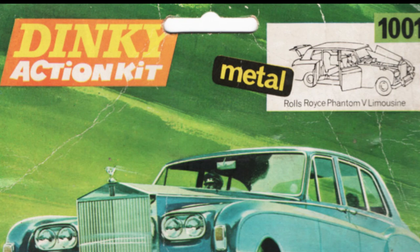Hello and welcome to another video. In this one we're going to do something different — we're going to actually unbox and build a Dinky Action Kit from I think 1971, which is the Rolls-Royce 1001 kit, which is basically the Rolls-Royce 152 Dinky Phantom 5.